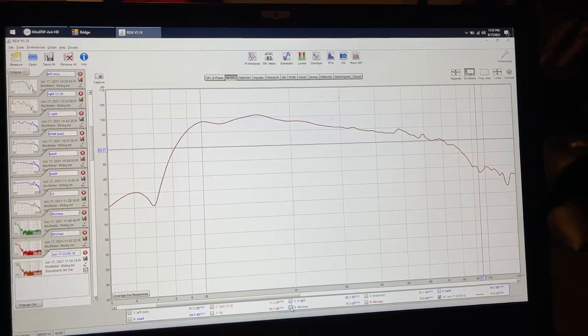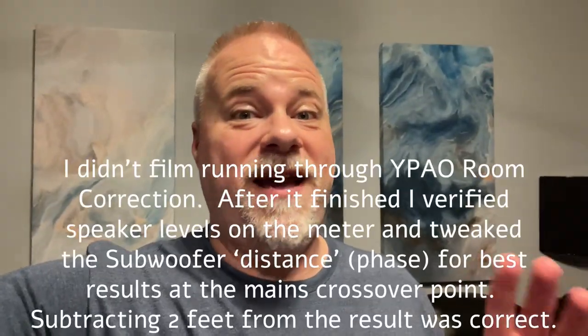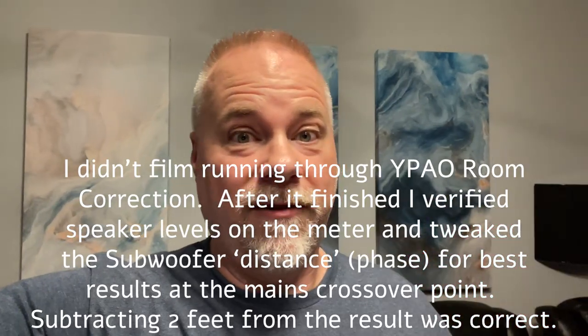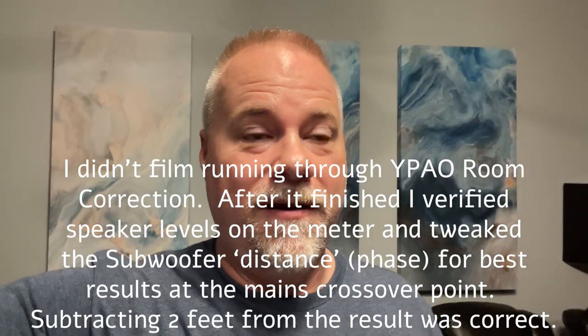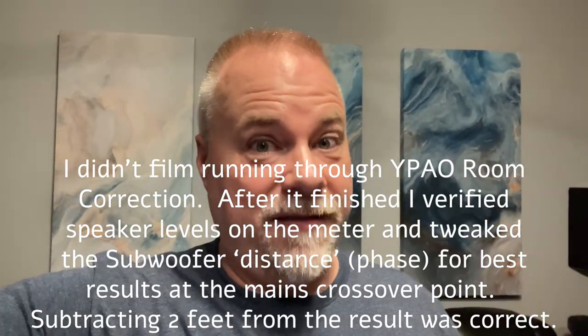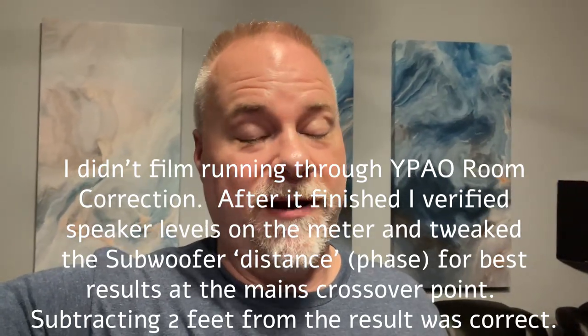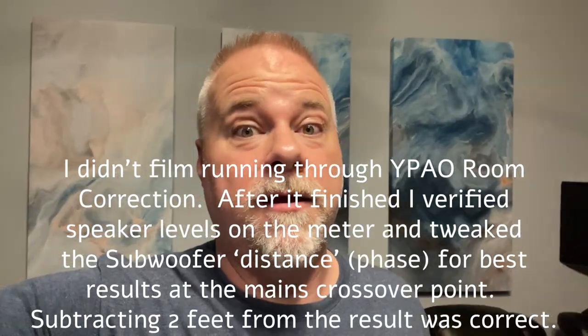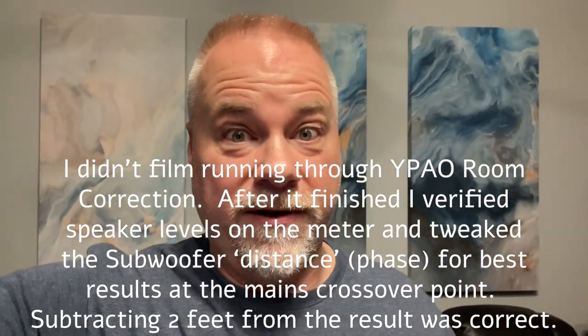I just finished half an hour of low-level, negative-35 dB listening after finishing all the setup. I have to do final testing tomorrow at full volume and actually set the levels. I know I'll have to turn it down because it is just ridiculously good at low volumes, but the house is asleep so I can't do anything more tonight.